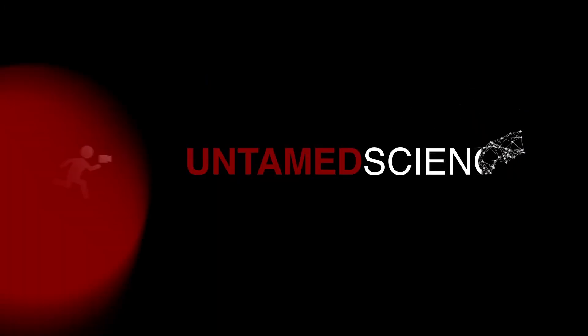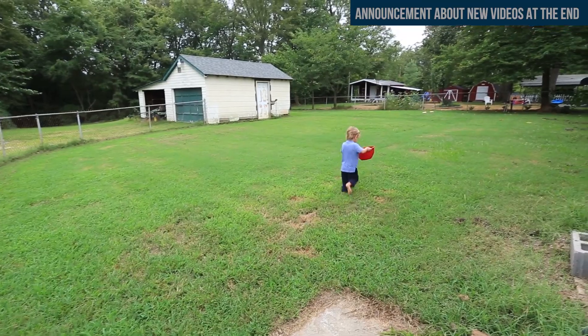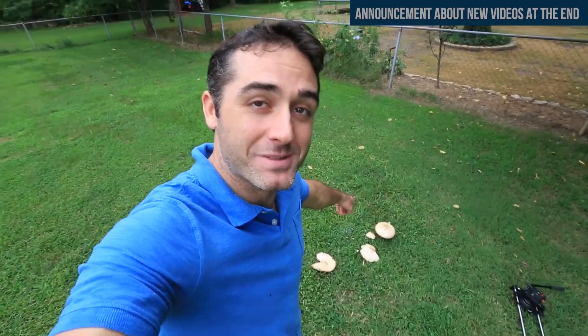Hey everybody, Rob Nelson here. I have a new mushroom that I want to share with you. I am actually in my neighbor's yard and I spotted those giant mushrooms down there.